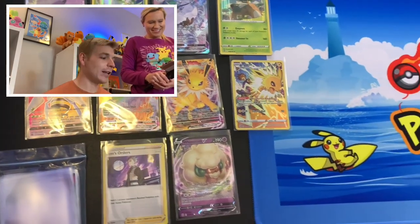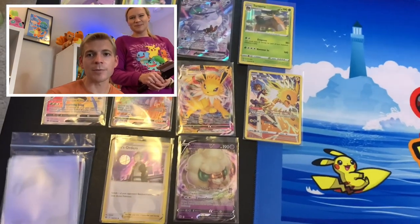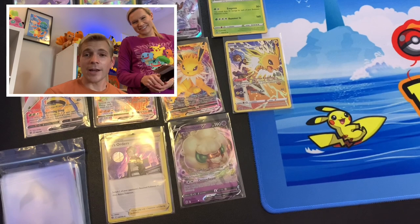Well guys, I hope you liked the video and the opening. Make sure to smash that like button and subscribe to the channel. Remember, you can use our code POKESTORM5 on Paladin cards to get 5% off your first order. Hope you guys have a great weekend.